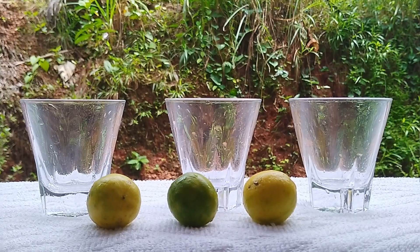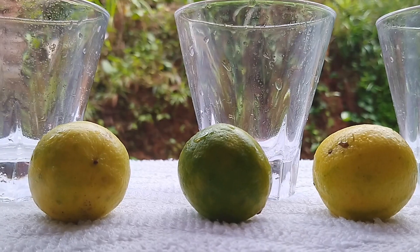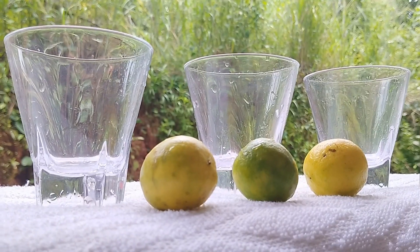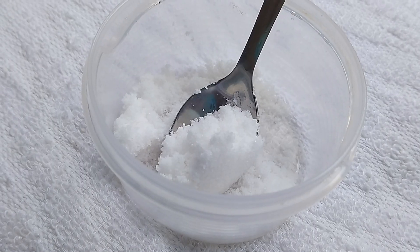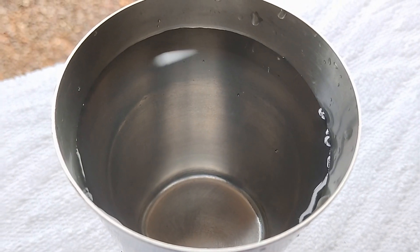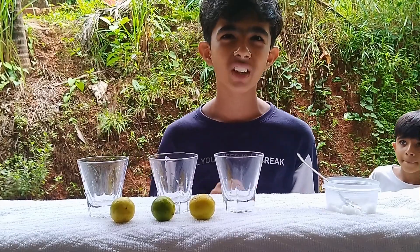Materials required for this experiment are 3 glasses, 3 lemons. We need some salt and a cup of water.